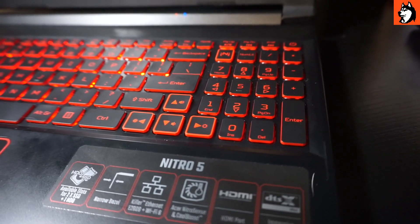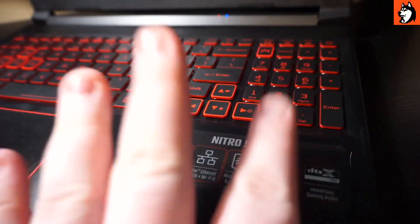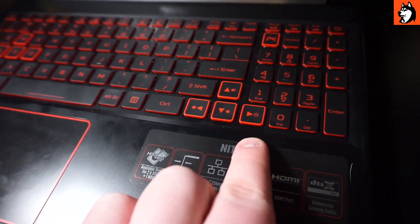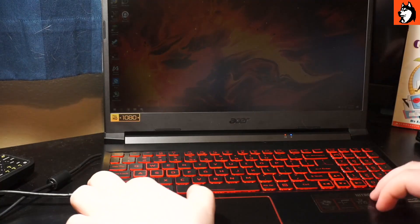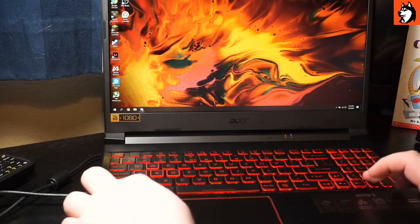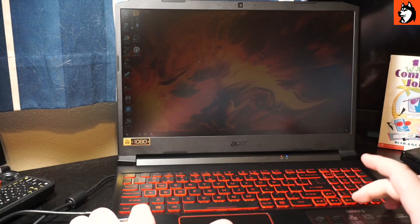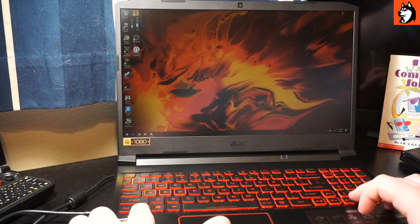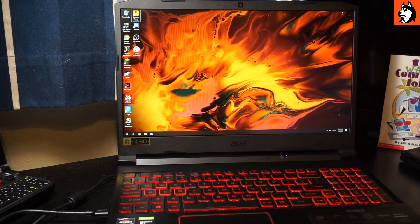First, today we have something I haven't seen any other reviewers mention. For some reason, the brightness keys on my unit seem to be kind of backwards. This button has the hollow sun icon and this one has the filled-in sun. You'd assume the filled sun makes it brighter and the hollow sun makes it darker, but it's actually the opposite — the hollow sun increases brightness and the filled sun decreases it. It's also really laggy when you press it. It might be a misprint. I honestly couldn't tell you if it's intentional or a screw-up on Acer's part, but just something to keep in mind.